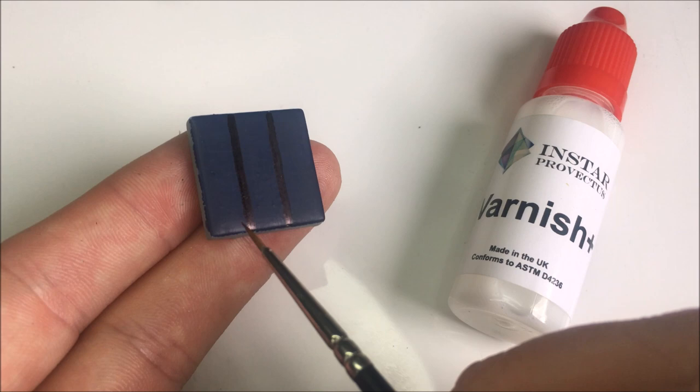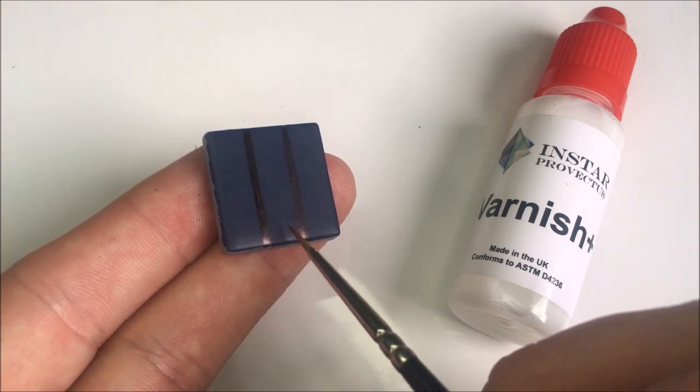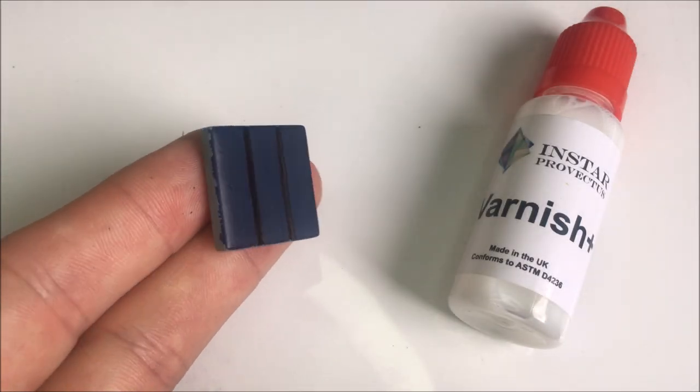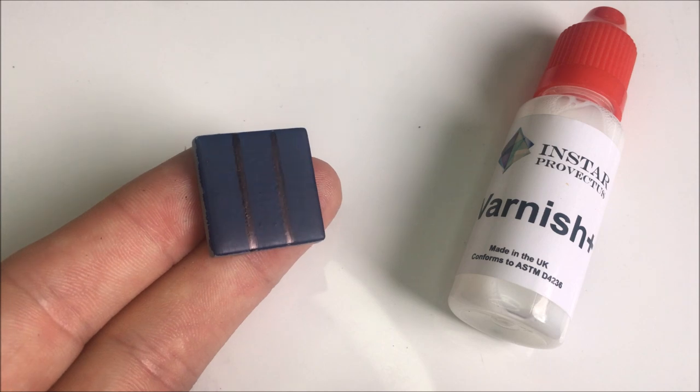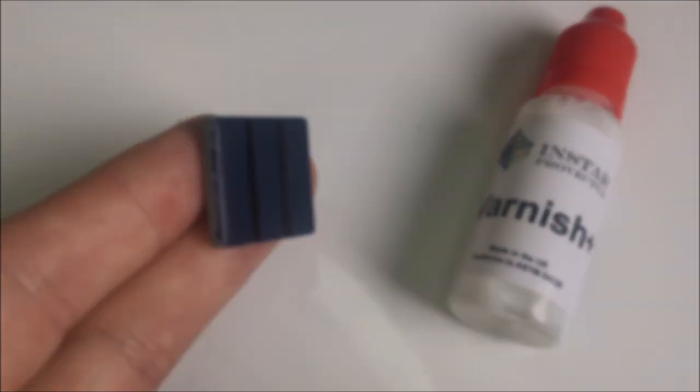Here we've applied three finishes to this tile: Alpha Dark Blue with no treatment, Alpha Dark Blue with Varnish Plus added, and Alpha Dark Blue with Varnish Plus applied over the top. You can see that where the varnish has been applied into the paint, the sheen effect is reduced compared to the original state.